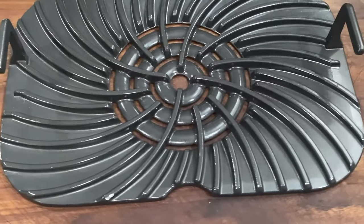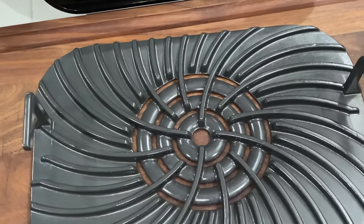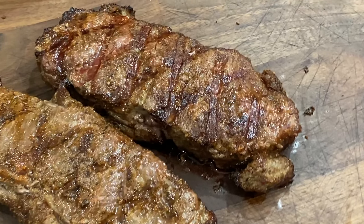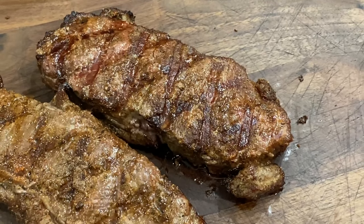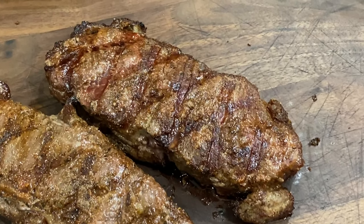People always ask me: do you need this? And here's what I say — no, you don't need it. The grill plate that comes with the Foodi Grill and the XL Grill, they work great. But if you want that traditional hardcore sear, those grill marks — that char, that Maillard reaction — you can't go wrong using these Grill Grates.